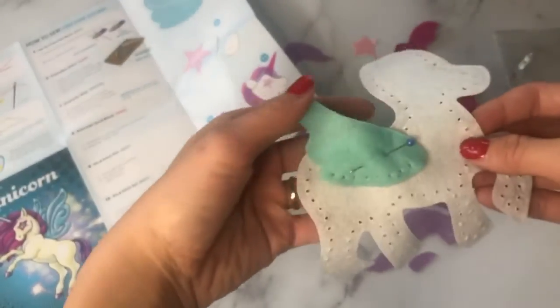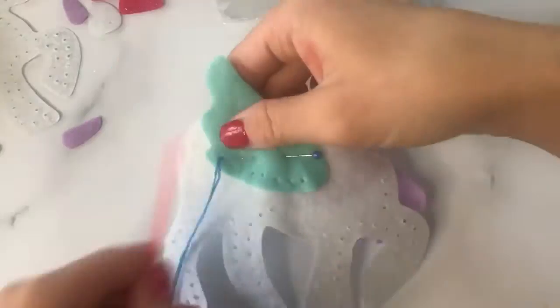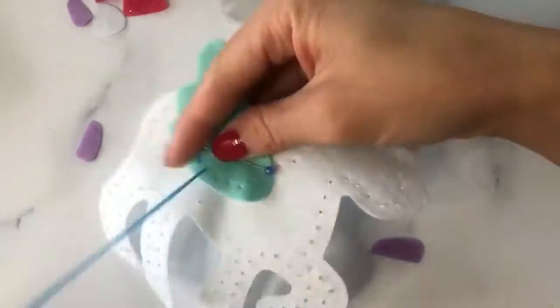Take your needle and start sewing a running stitch — go up and down until you get to the very end.